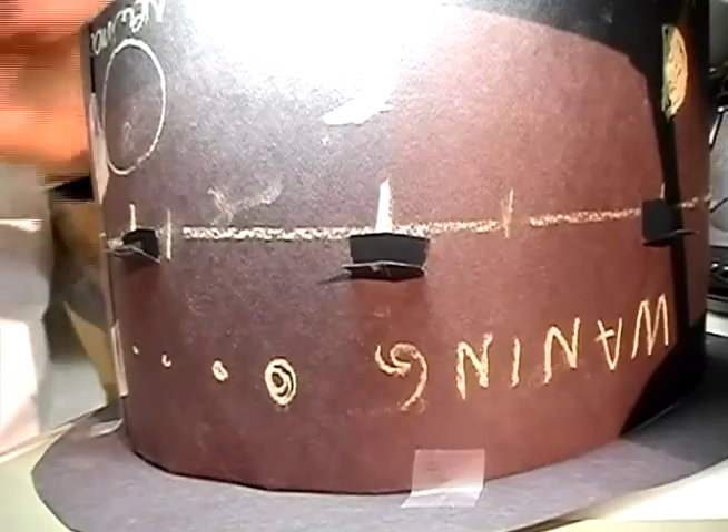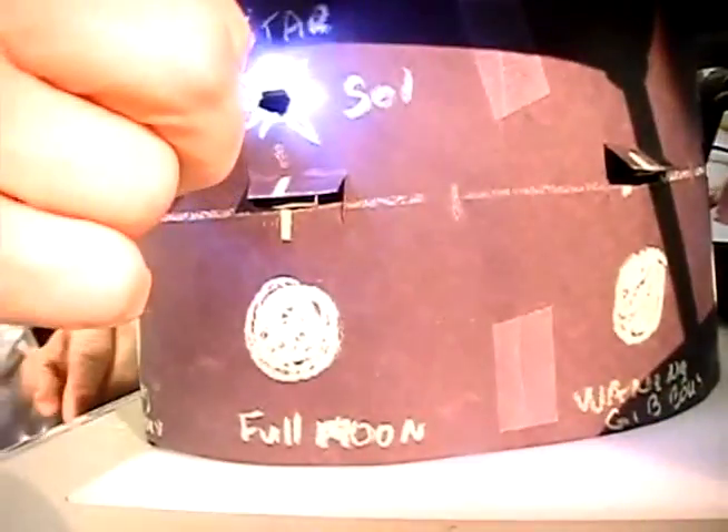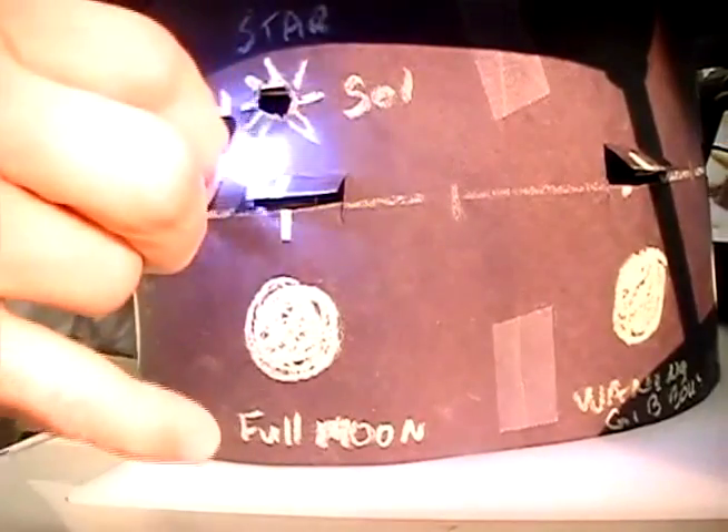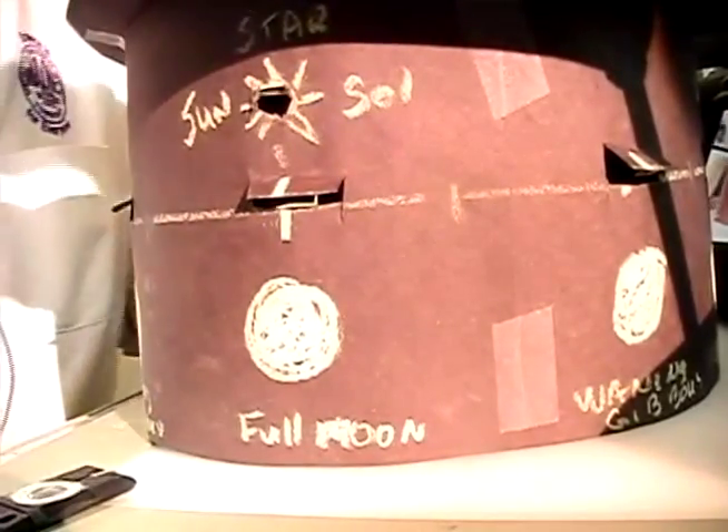Now find the hole where the sun goes — it's above the full moon — and use your flashlight. Shine the flashlight in through that hole and look down inside the different openings. You should be able to see all eight phases of the moon. Use your model and the night sky to help explore the phases of the moon.